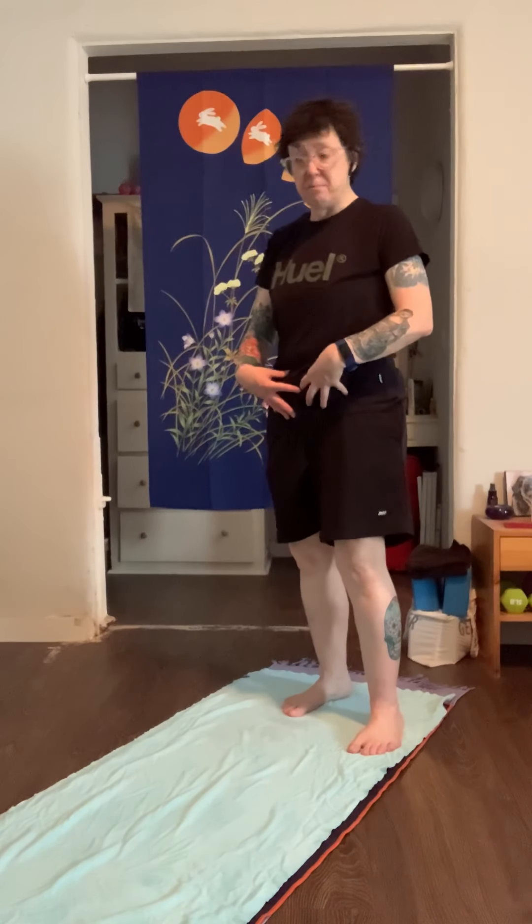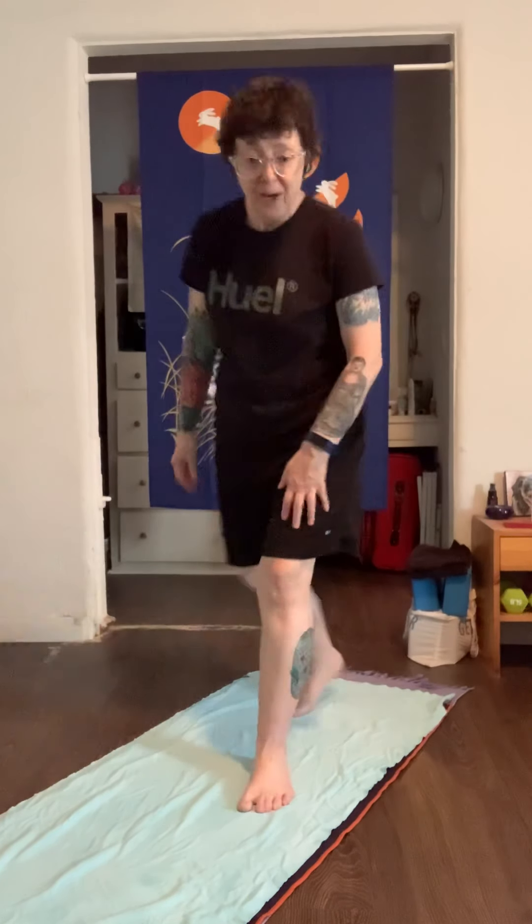I hope these tips help you. Just remember to focus on that belly compression — that bandha, Uddiyana Bandha — and that's something you can use in so many poses. Thanks for watching, and we'll catch you next time on the mat.